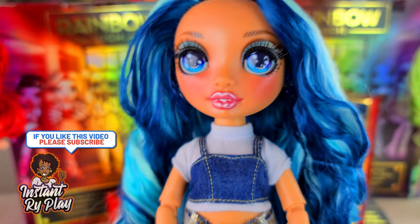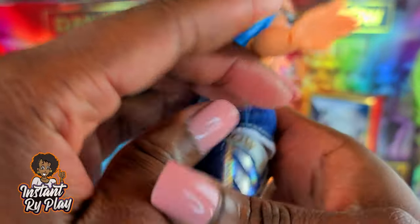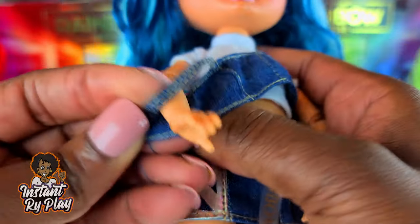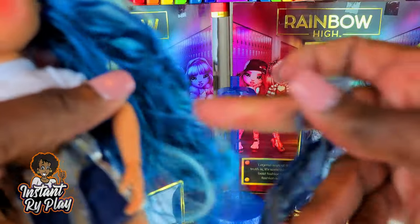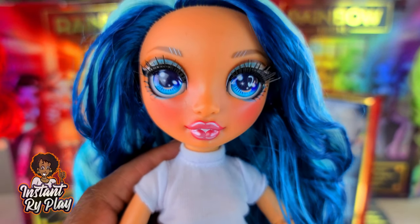The first thing I wanted to do was really simple — I just took her jacket off because I wanted to show you guys this top, which is so cute. I love how it looks and it's going to be great for styling. They're not connected — so this little jean top comes off, and then she has this little white undershirt underneath. That's going to be great for mixing and matching — that's a lot of pieces to come with one doll.